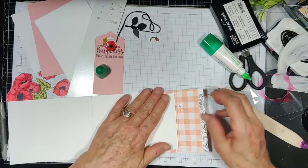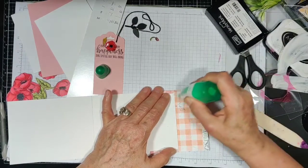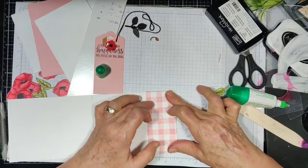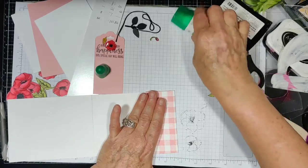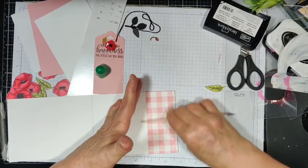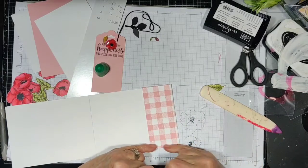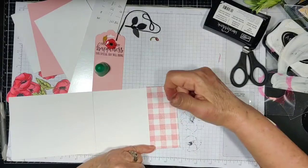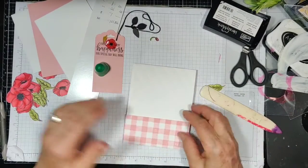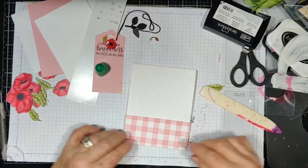Now I'll take this and glue this all on the back. Now, if you wanted this to be a pocket on this side too, you would just glue this edge and this edge together. Okay, this is actually a pocket here that we're going to put our tag in.